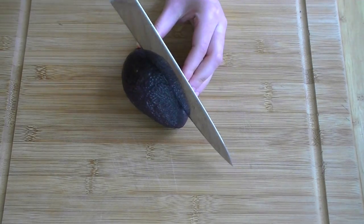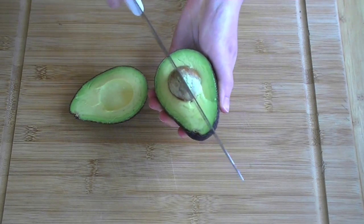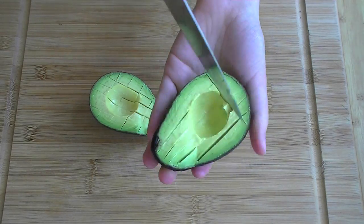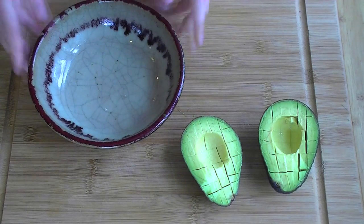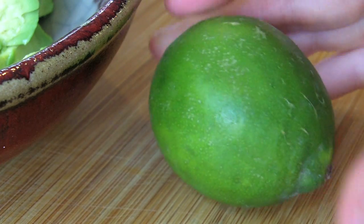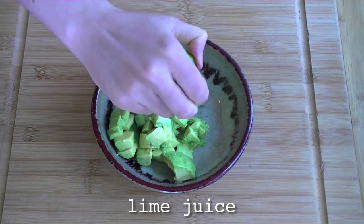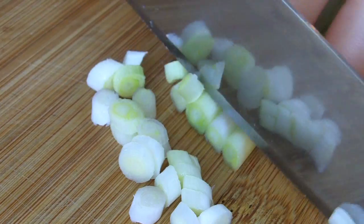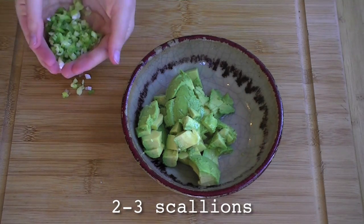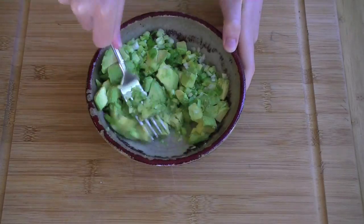Step one: grab an avocado, slice it in half, and remove the pit. Then slice it up in the skin like so. Take a spoon and scoop the avocado into a bowl. Add some fresh lime juice, both for taste and to keep the avocado pleasantly green. Dice up two to three scallions and add those to the bowl, and just a sprinkling of sea salt. Then take a fork and mash everything together.